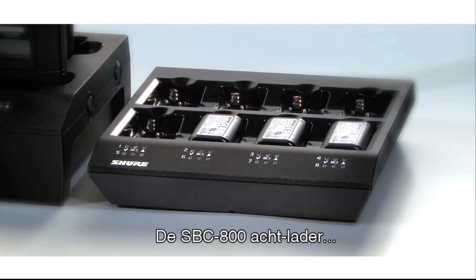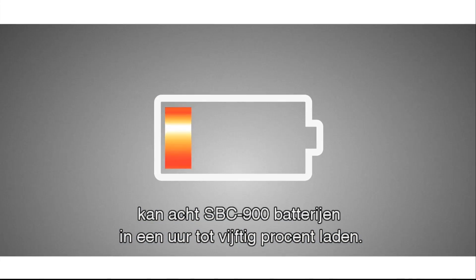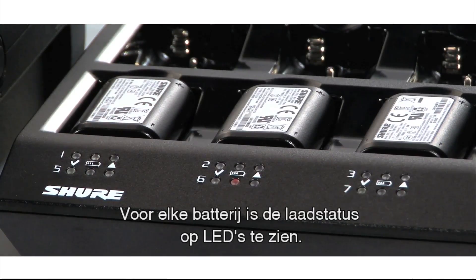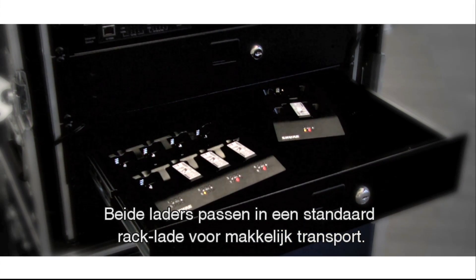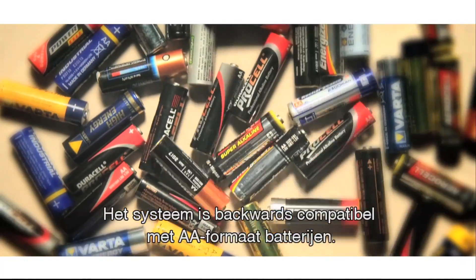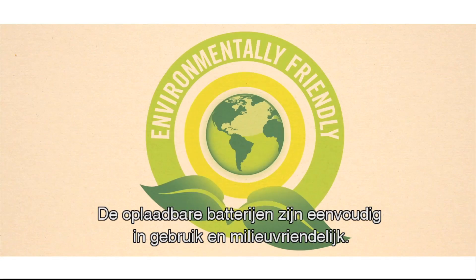The SBC-800 8-bay charger brings up to 8 SB-900 batteries to 50% charge in 1 hour and a full charge within 3 hours. There is a charge LED status for each battery. Both chargers fit in a standard sized rack drawer for easy transport and storage. The system is also backwards compatible to AA sized batteries, making rechargeable battery handling as convenient as it is environmentally friendly.